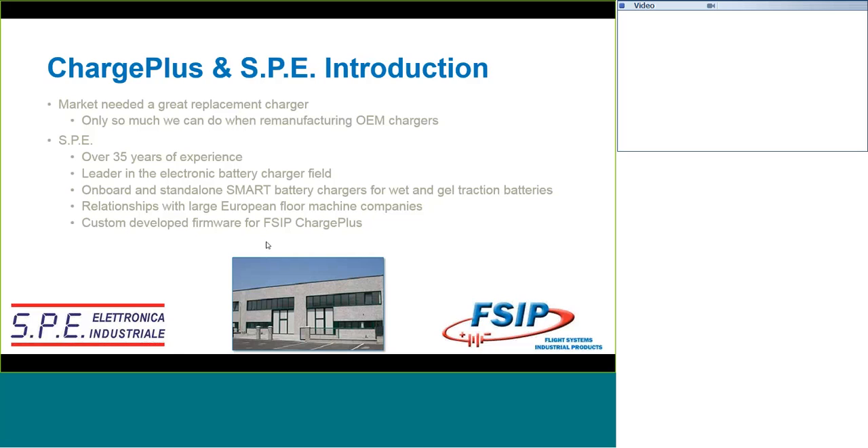We worked with SPE to develop custom firmware for the FSIP Charge Plus. There may be other versions out there, other aftermarket chargers available, but we really did take the technical expertise that we had combined with the technical expertise that SPE had to offer and came up with a great charger.